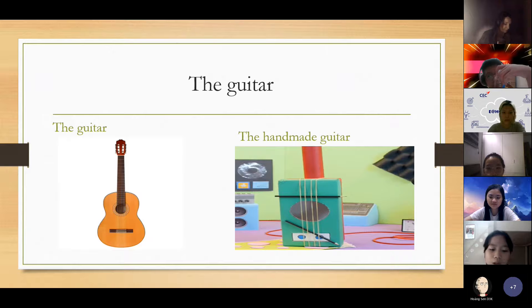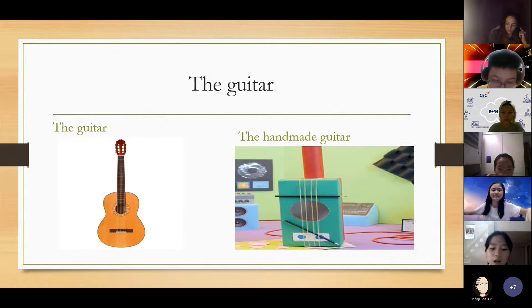Like the guitar, you can strum it to play. If you turn to the pencil place, the sound of the guitar will be different.